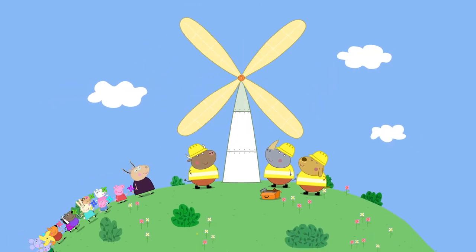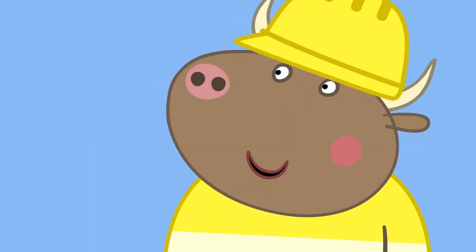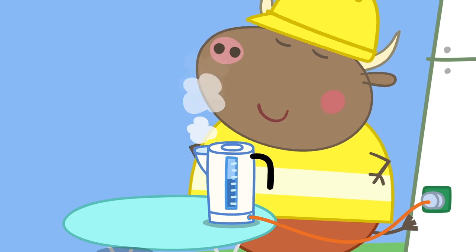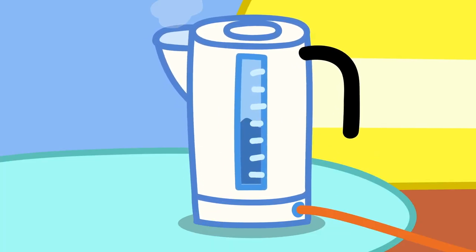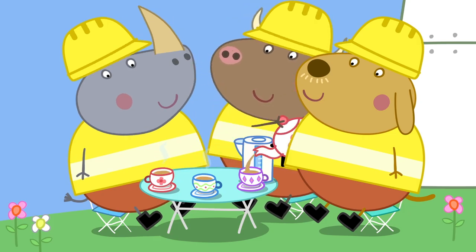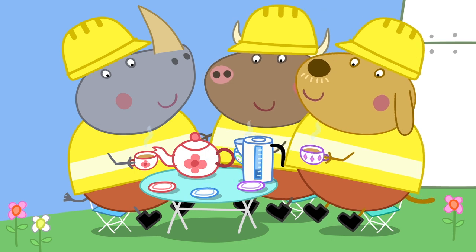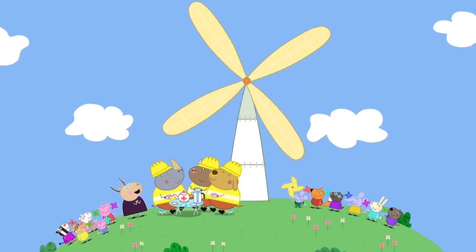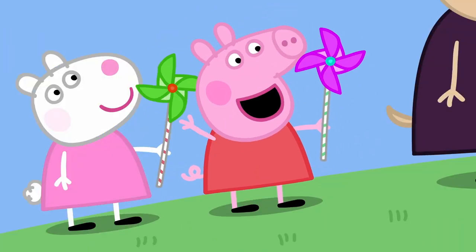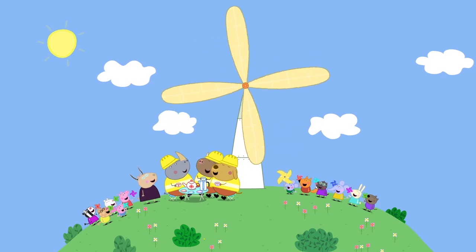Mr. Bull's windmill is finished. Wow! Are you making lots of electricity, Mr. Bull? Yes. And we're using the electricity for something very important. Mr. Bull is boiling a kettle. Tea break, lads! All the electricity from the windmill has made a pot of tea. Oh, lovely! That hits the spot! Mr. Bull and his friends like tea. What a wonderful windmill, Mr. Bull! And how useful it is! Windmills are brilliant! Peppa loves windmills! Everyone loves windmills!